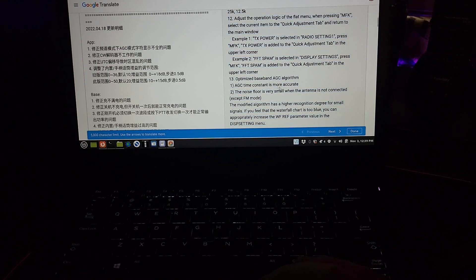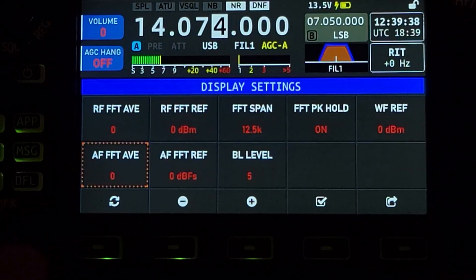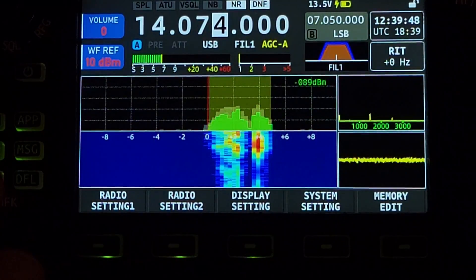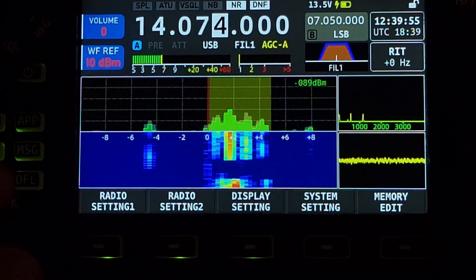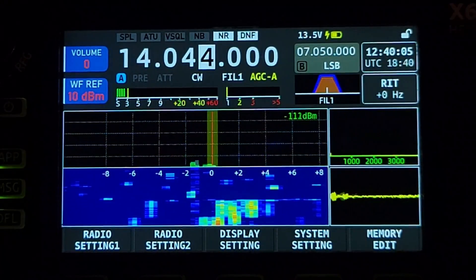Optimize baseband AGC algorithm — AGC time constant is more accurate, the noise floor is very small when antenna is not connected except in FM mode. Modified algorithm has higher recognition degree for small signals. If you feel the waterfall chart is too blue, you can appropriately decrease the waterfall reference parameter in the display settings menu. Let's go into display settings — waterfall reference value — and I'll push in the MFK knob. So that's 10 dBm and now you can start to see stronger signals in color. Let's switch to CW and get into a CW display — now we're starting to get some CW signals.